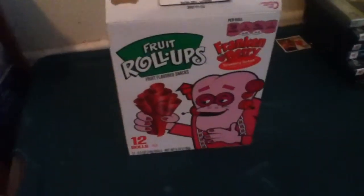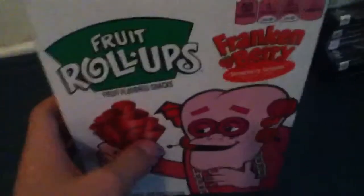Oh my gosh. This is actually good. Do you like it? It's probably even better in the Boo-berry one. I don't know. Boo-berry! Look at him! So if I have to rate this out of 1 through 10, I'll give it a 10. This is actually amazing.